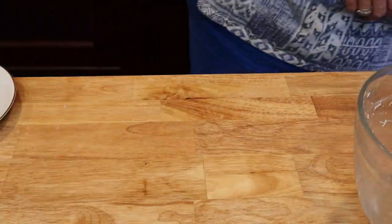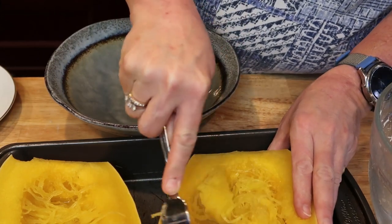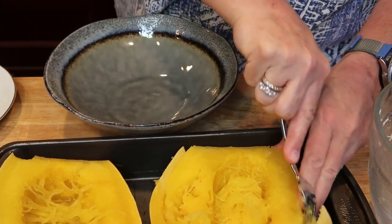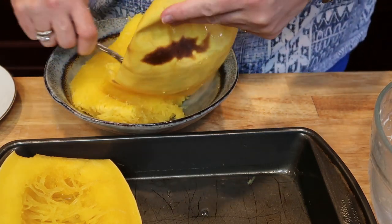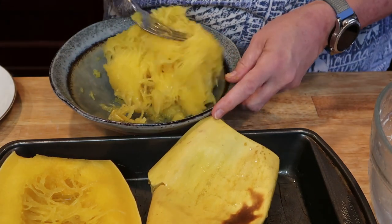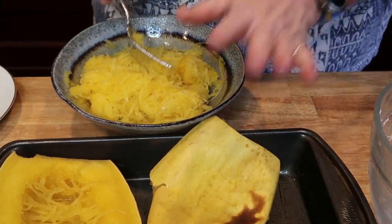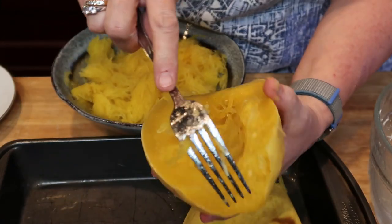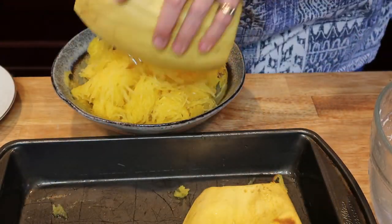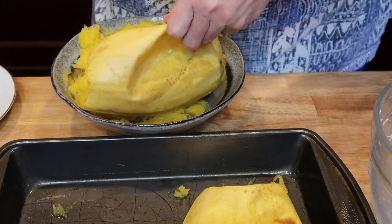Set that aside and we're going to take the flesh off of our spaghetti squash. If spaghetti squash intimidates you, don't worry — it's really easy to make. I put it in the microwave on high for six minutes, then cut it in half, took the seeds out, and put it in a 400-degree oven for 40 minutes with a half inch of water in the pan. It just falls right out of the skin.